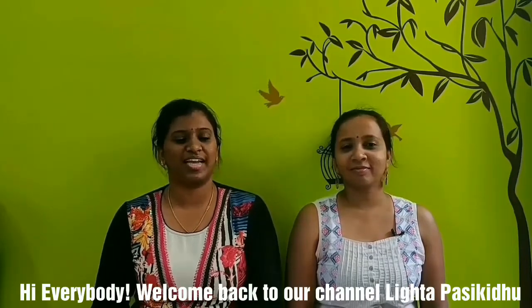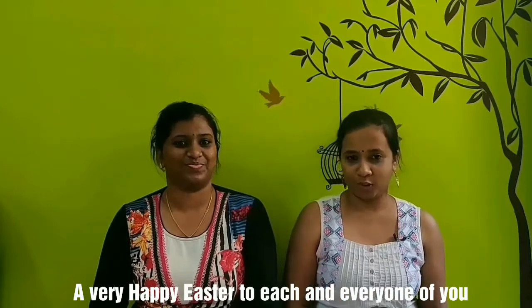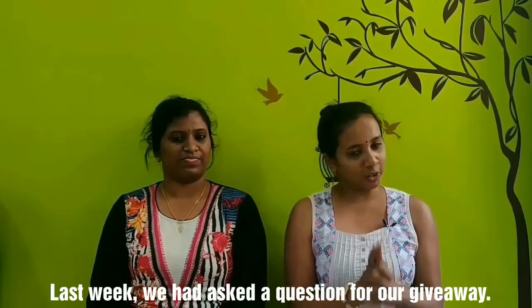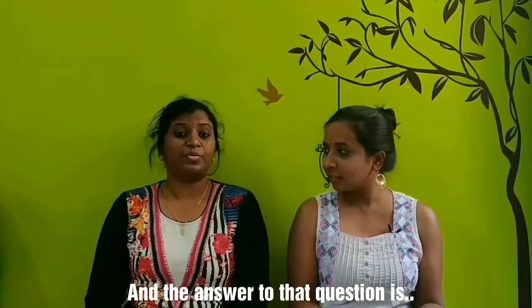Hi everybody, welcome back to our channel Laita Pasekele with me Shweta and Tamrin. A very happy Easter to each and every one of you watching this video. For the previous giveaway, the question was: which country is known as the coffee park of the world? And the answer to that is Brazil.